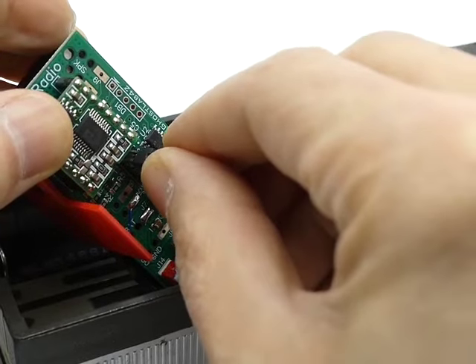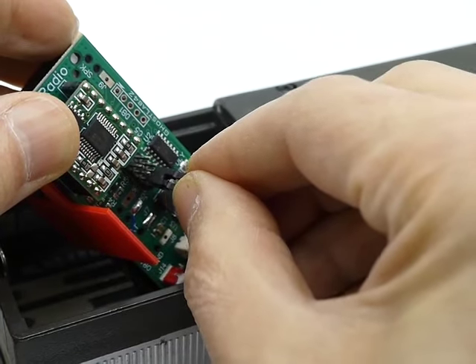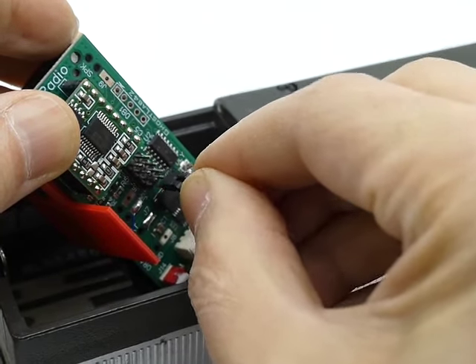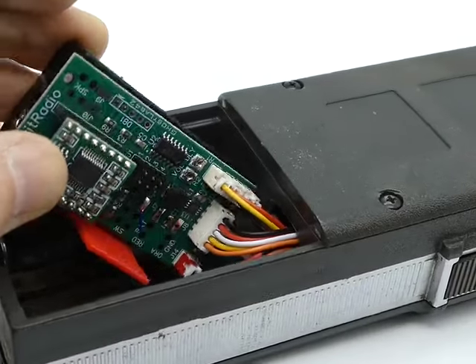So we'll start with 1, 2, 3, 3, 3, 4, 4, 4, 4. And it's quiet with that thing off.